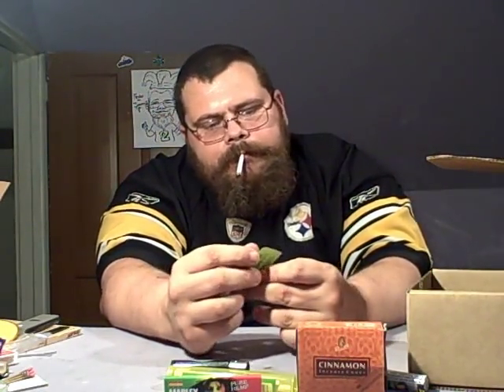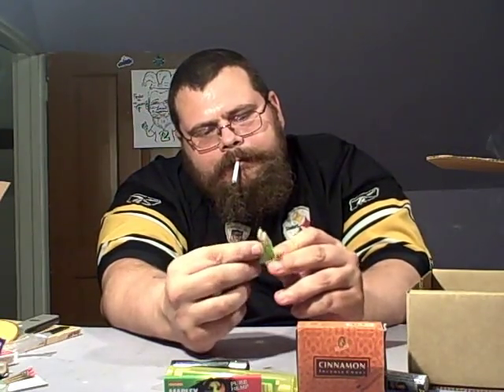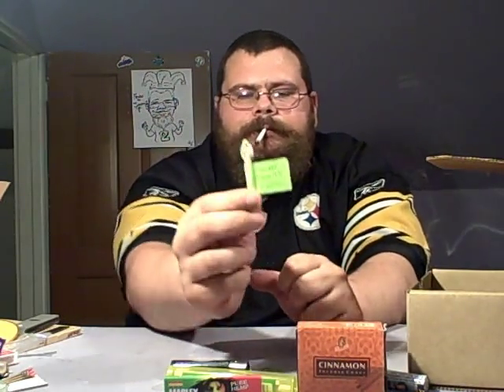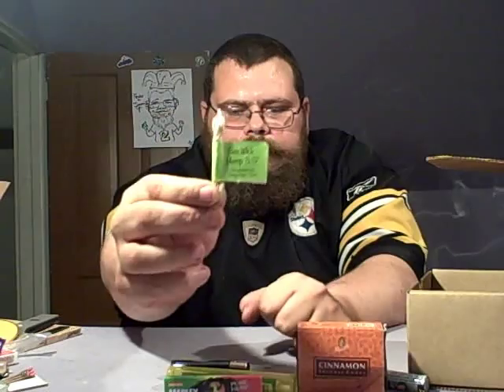And of course hemp wick — this is Organic V Wick Hemp, 3.3 feet. Okay, 3.3 feet.